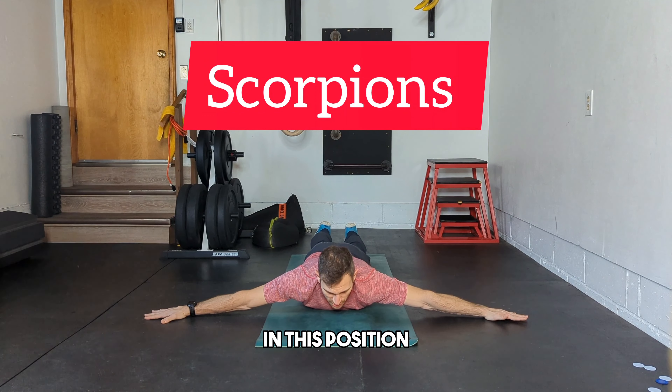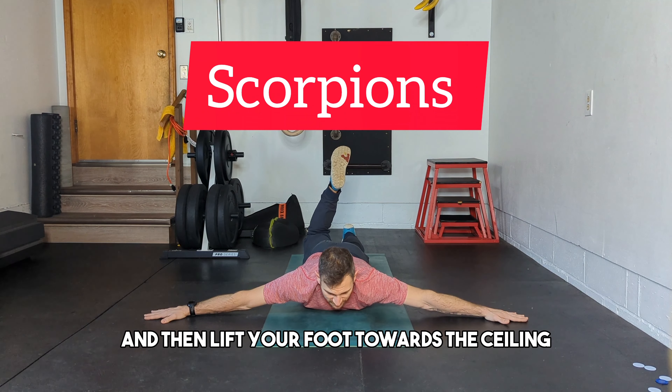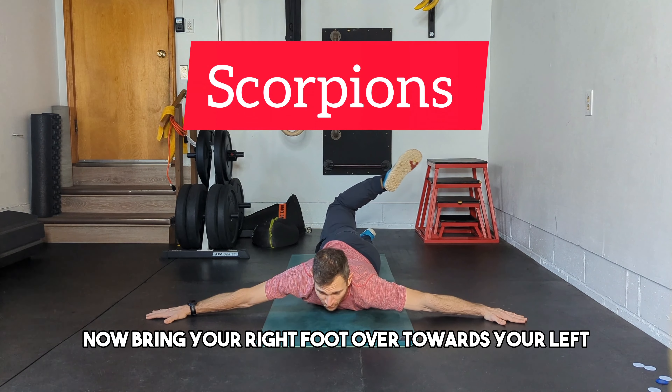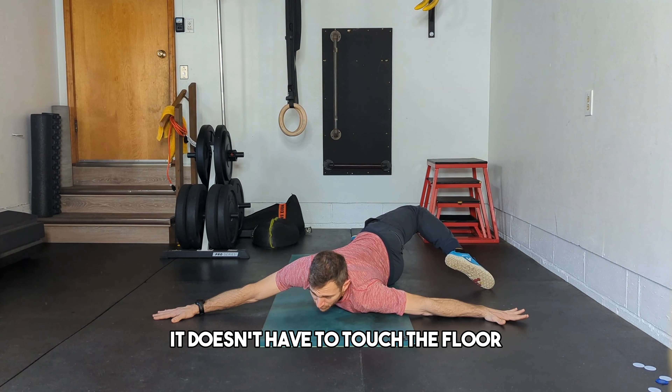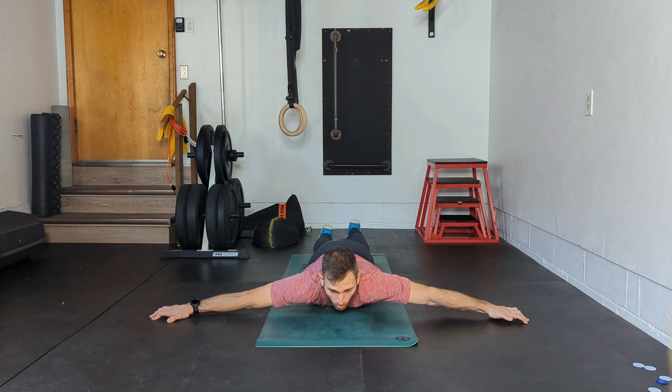Lie on your stomach in this position. You're going to bend your right leg and then lift your foot towards the ceiling, and you're going to feel your glute engage. Now bring your right foot over towards your left as much as you can. It doesn't have to touch the floor — just go as far as you can without pain, with control.